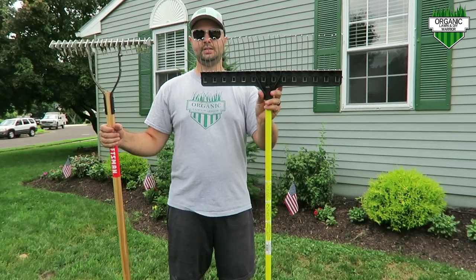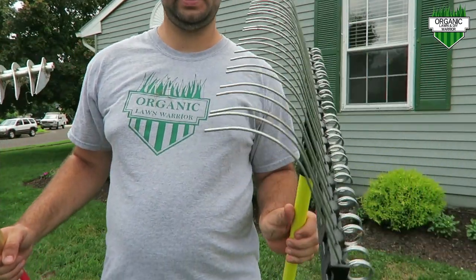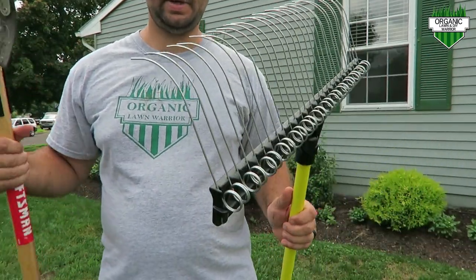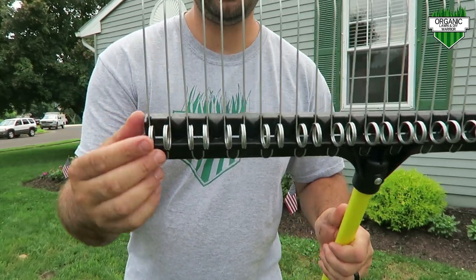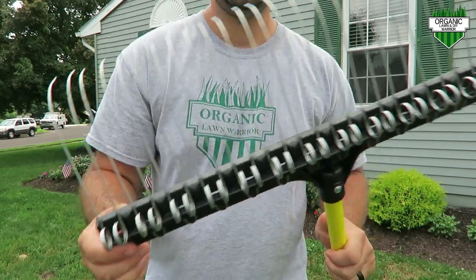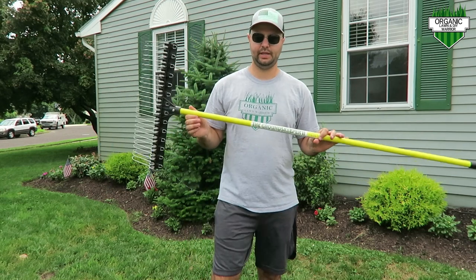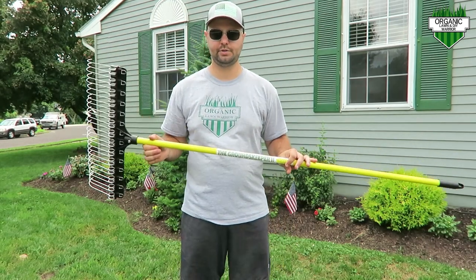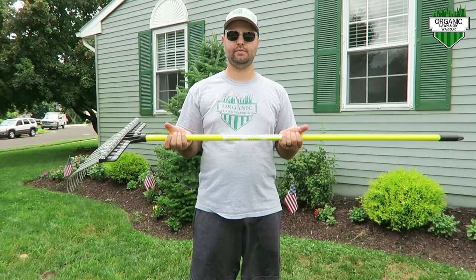The Groundskeeper 2 has these metal tines — I'll hold it up closer to the camera. They're basically just stuck into the grooves here, so what's really cool is if one of these breaks, they're very easy to come off. I got this on Amazon — I'll leave a product link in the video description below.